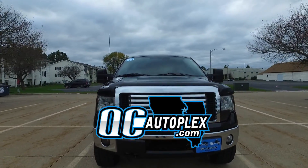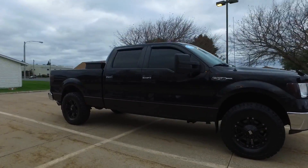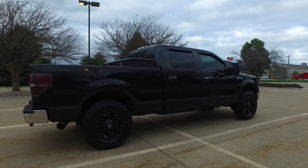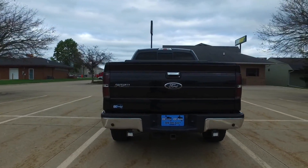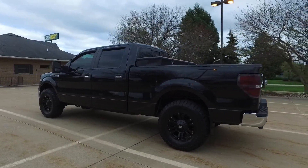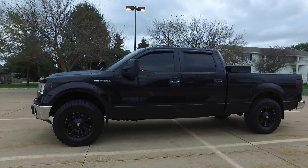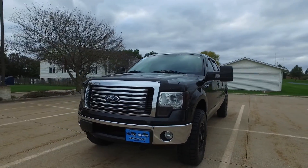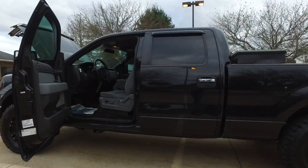qcautoplex.com — hello again everyone, we're checking out this 2012 Ford F-150, this is an XLT super cab. This one has the six-foot bed, Bluetooth connectivity, satellite radio, four-wheel drive. You can see some auxiliary lighting here on the back, a nice set of aftermarket wheels, nice aggressive all-terrain tires, blacked-out look, and it's got the visors there as well as some blacked-out tint. Ultra sharp pickup — let's take a closer look.